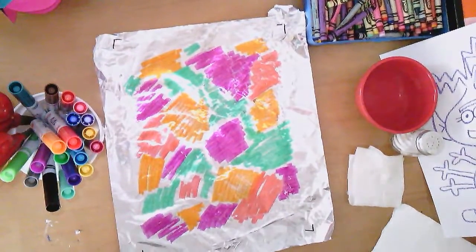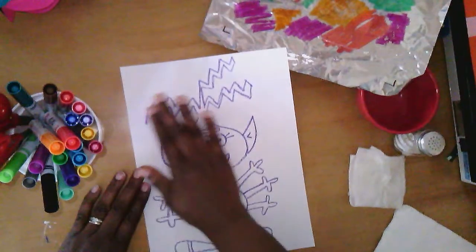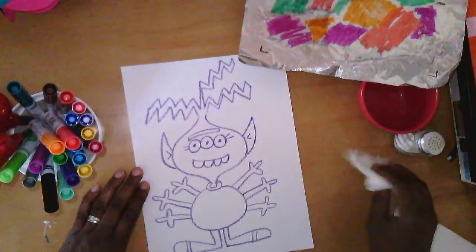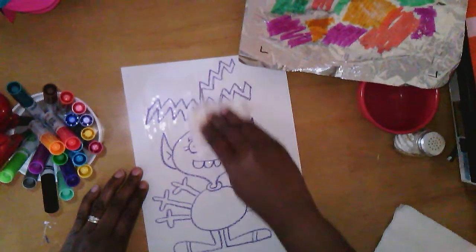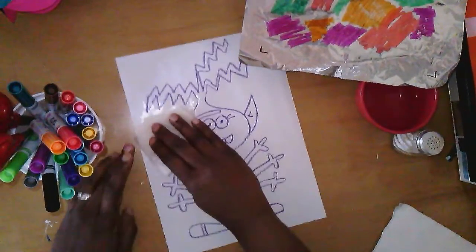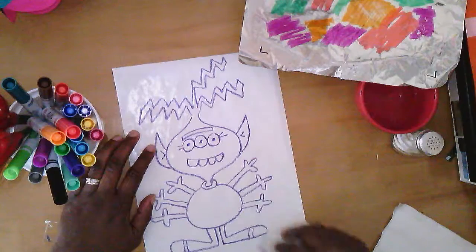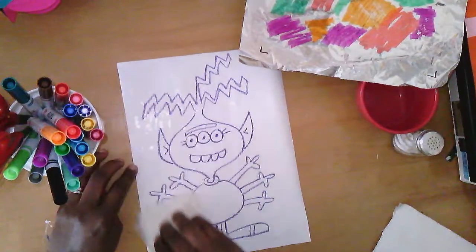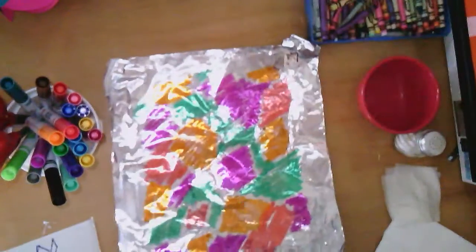I set the foil to the side because the next step is to wet the drawing. The crayon will not be bothered by the water — crayon is made of wax, and the wax in the crayons prevents it from going anywhere. I want this to be nice and wet. You can see it looks a little shiny because it's very wet, and then I bring my colors back in.